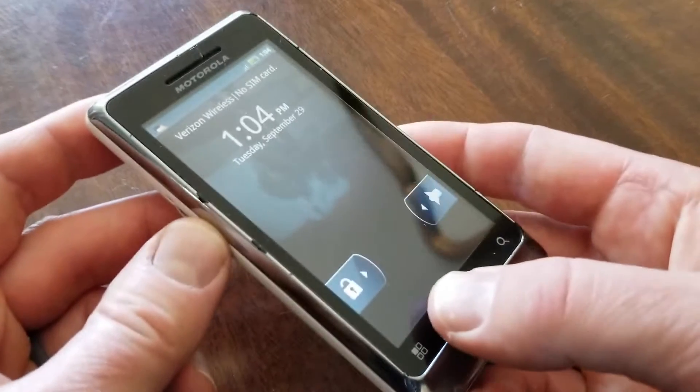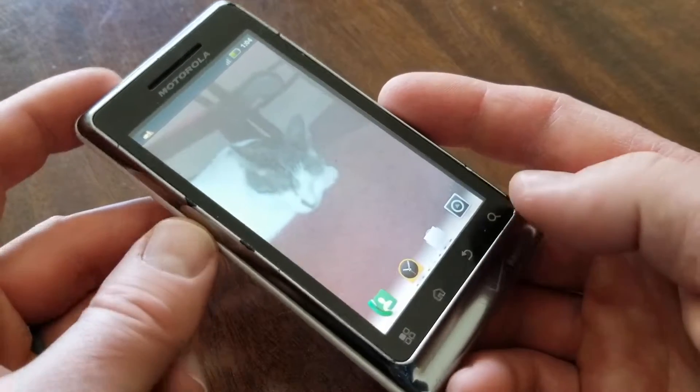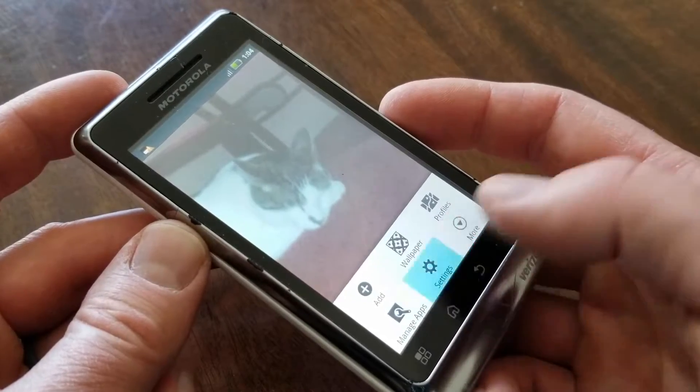So what we're going to do is click on that unlock button to get to our home screen. Once we're on our home screen, I'm going to hit the apps option down here, and then I'm going to go ahead and click on that settings button.